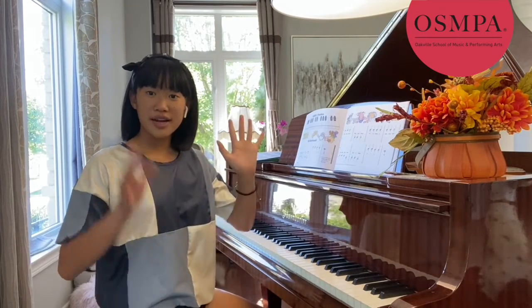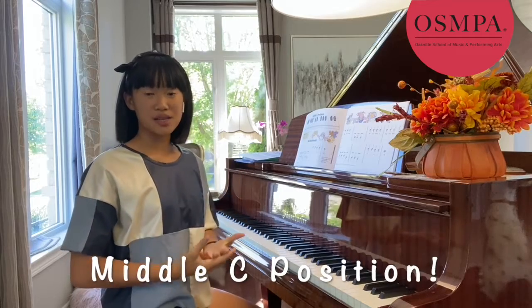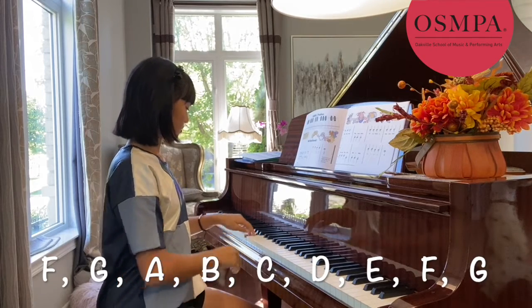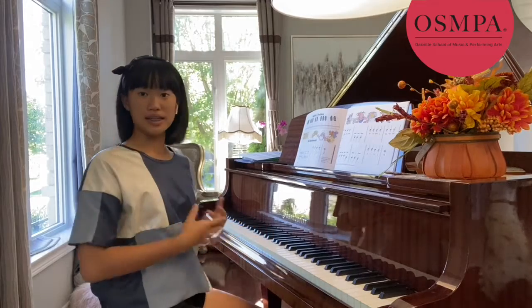Now putting the notes that we learned from both of our hands together, that creates the middle C position. So the middle C position has all of the notes that we just learned, like so.